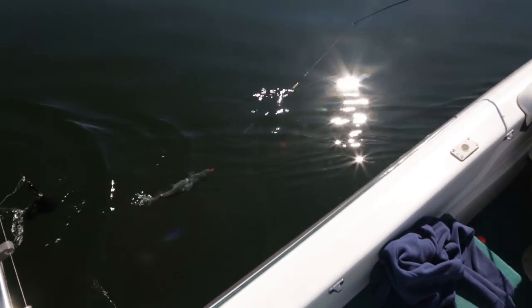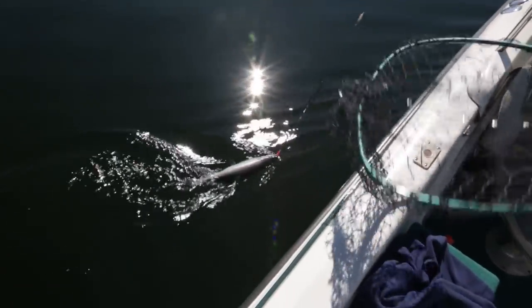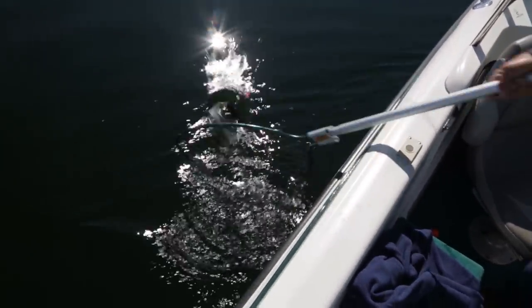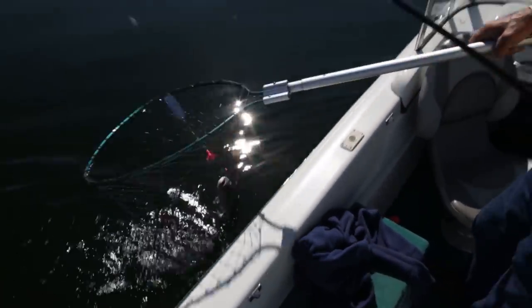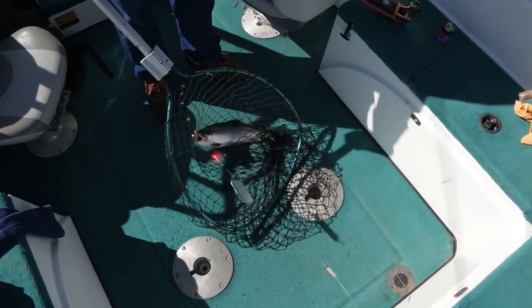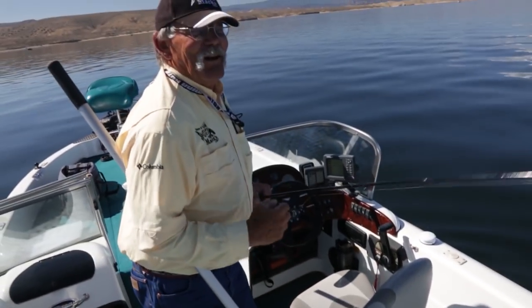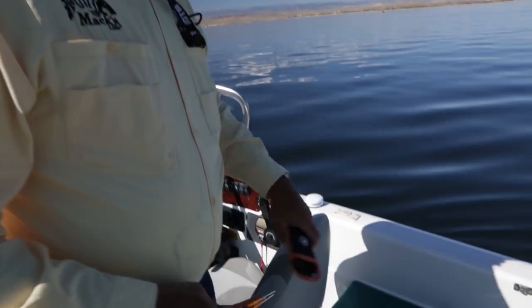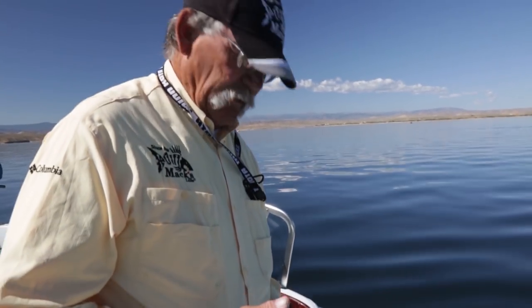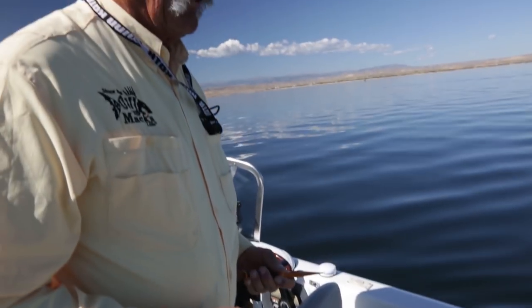It is a kokanee - kind of looked like a rainbow there, but it's got plenty of spots. Now I drop the rod tip and let the fish swim in. Another thing you can do is bring the fish in and immediately kick them out of the net so they don't get hooked in it. This time of year when it's warm you want to immediately put that fish on ice because if you don't it's going to turn soft like mush. A lot of people say they're too soft to eat this time of year, and all I say is you didn't have any ice in the boat with you.